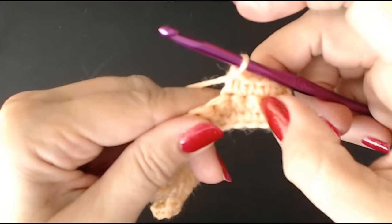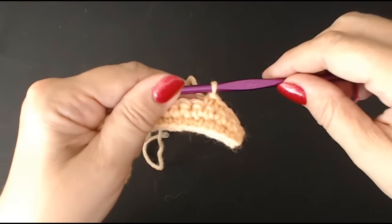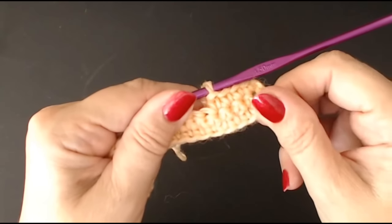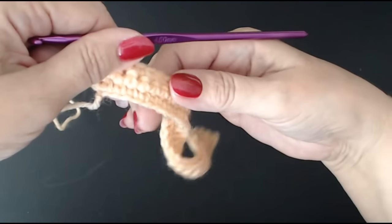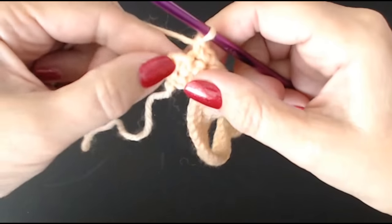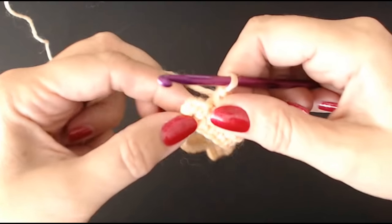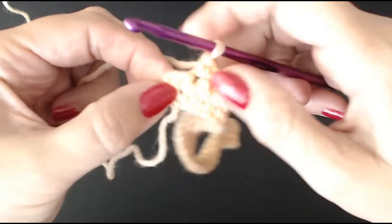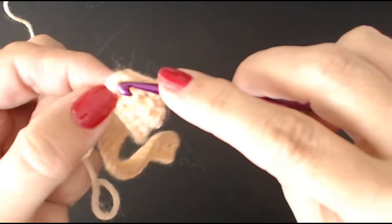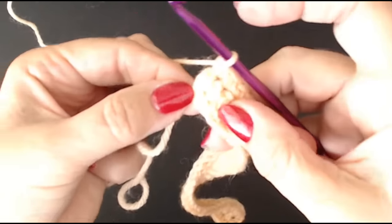I've done rows one, two, and three. We're going on to row four. Now don't worry if your work starts to curl — it will straighten out once you've got more of a blanket done. At the last stitch, normally you would work into the top of the chain, but the way I'm showing you to keep your edge straight is to go into the stitch — into that gap. If you keep doing that you'll get a nice straight edge up the side of your blanket and you won't add stitches.